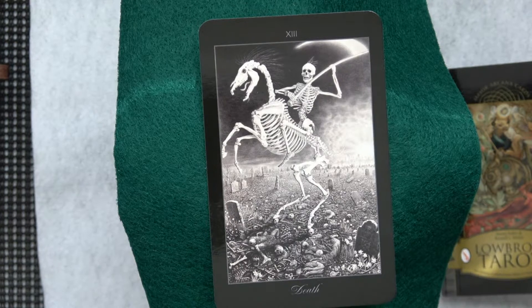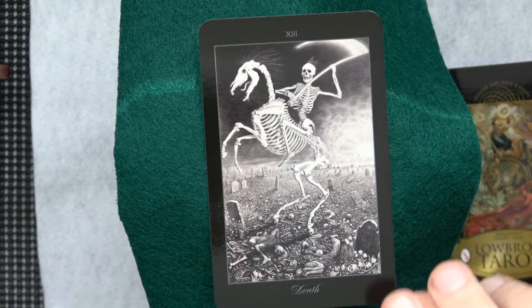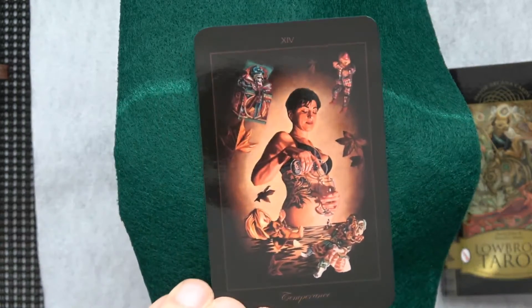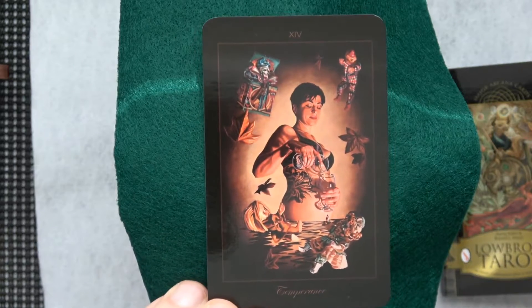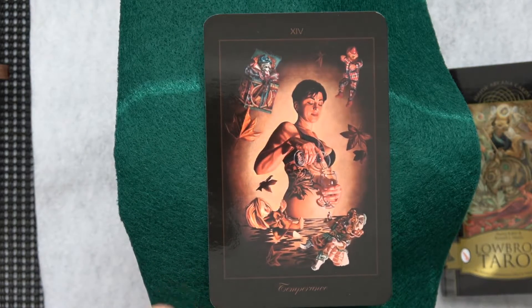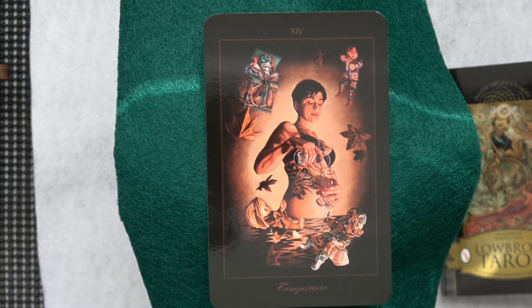Yep, a regular horse won't do it — you just gotta get yourself a horse like that. Okay, what is this — Temperance? Well, she is pouring something. Here comes the Devil card.